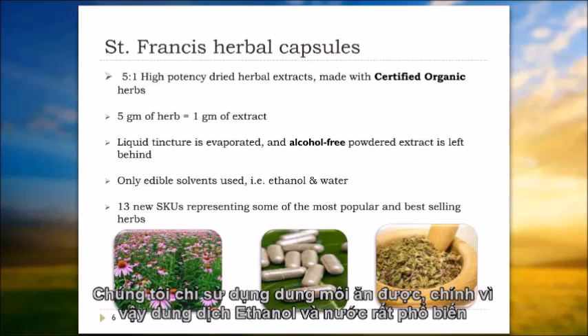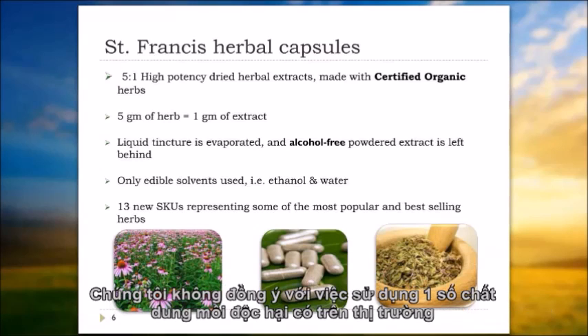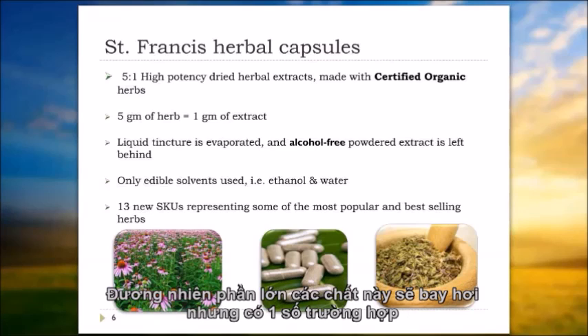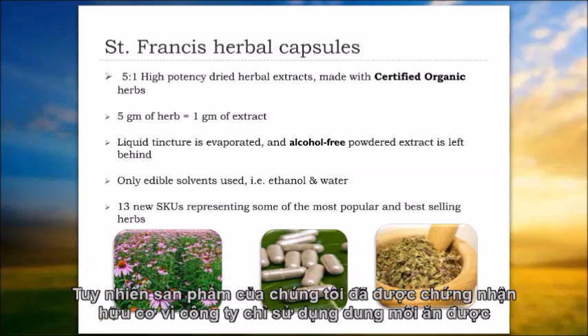We only use edible solvents — ethanol and water are typical. For example, it's not possible to get an 80% silymarin extract of milk thistle using only ethanol and water, which is what many companies sell. On the other hand, we don't think it's a good idea to use certain industrial solvents like ethyl acetate. Ethyl acetate is a very toxic solvent used to extract silymarin from milk thistle. It's typically mostly evaporated, but there are traces, and there is an allowable level of these solvent residues remaining — which is why you'll never see a certified organic milk thistle on the market. Ours is certified organic because we use only edible solvents.